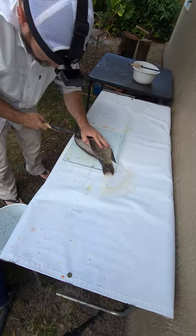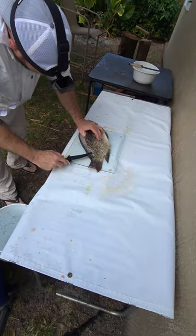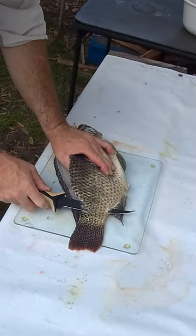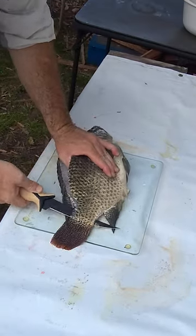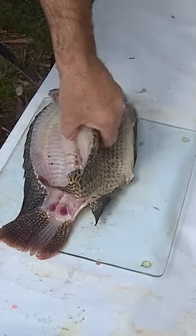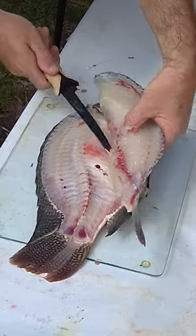Hear those bones? Get right about there, you can poke all the way through. Keep that knife angled down. Get that tail meat. And tilapia have these big ol' ribs — you really just got to get over those rib bones.